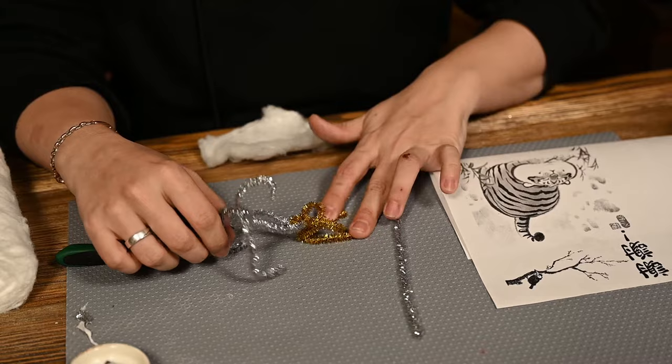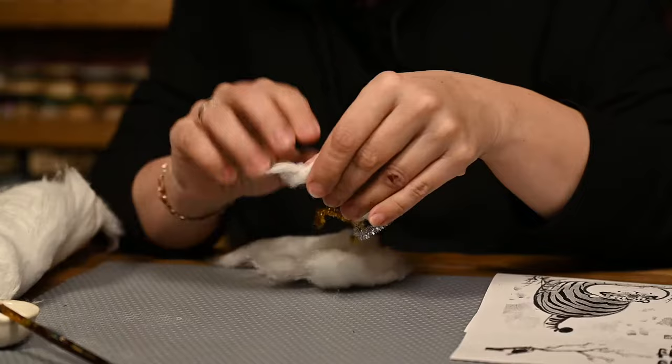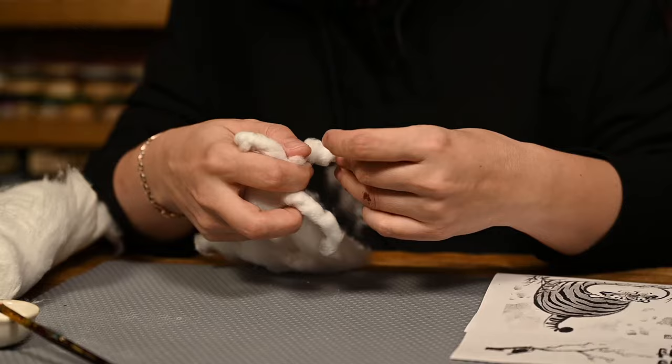Next I'm wrapping the frame into cotton fibers. The pipe cleaners I'm using work really well as cotton sticks to that tinsel coating very well, ensuring it holds well. I'm also attaching a hanging loop.